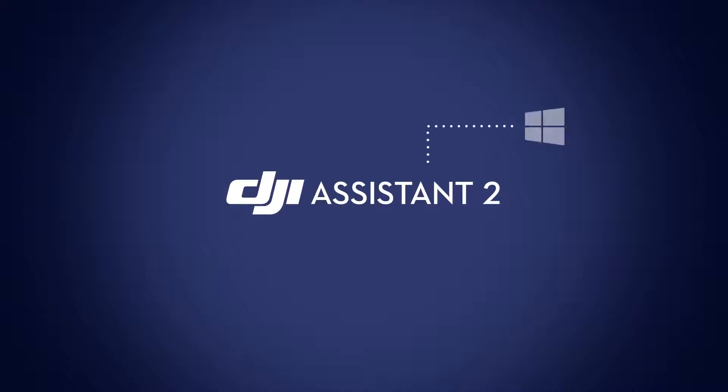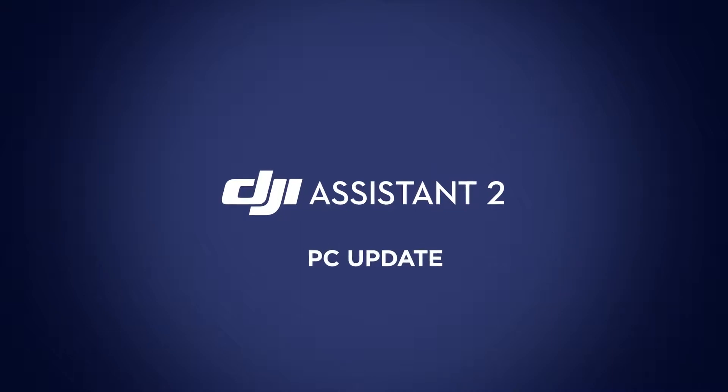Assistant 2 is available for PC and Mac. In this video, I'll show you how to perform the update on a PC.